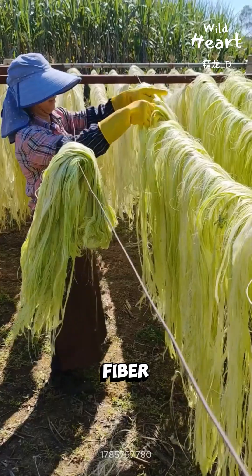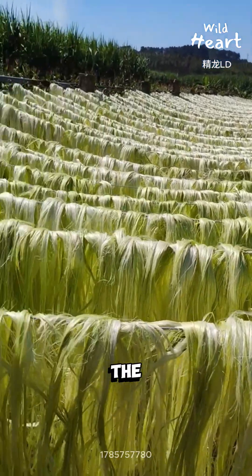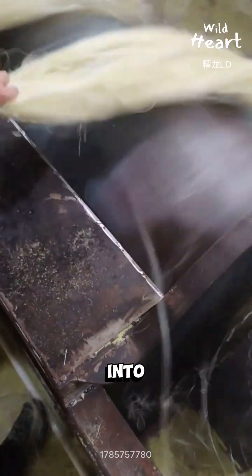After washing, the fiber is sun-dried. No ovens, just airflow and time. Drying straightens the strands and lightens the color. Once dry, fibers are combed, graded by length, and compressed into bales.